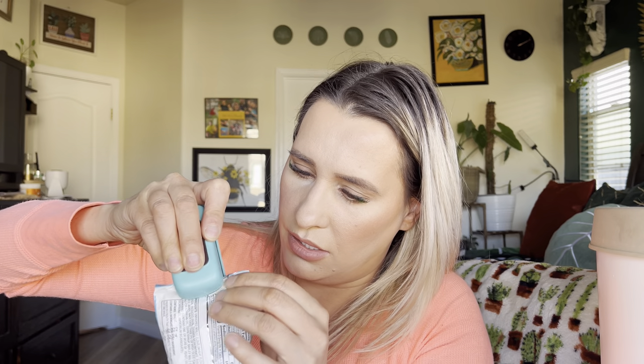Pull it across — you can go this way because it's just easier. And just like that, look — it is completely sealed!